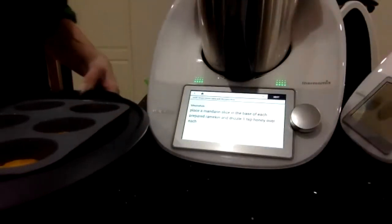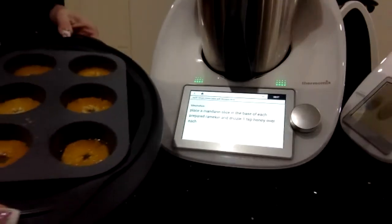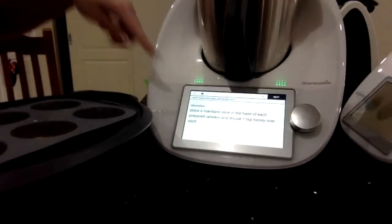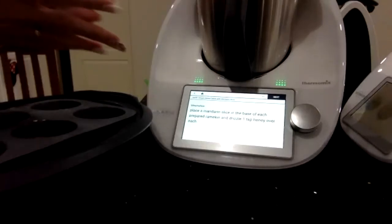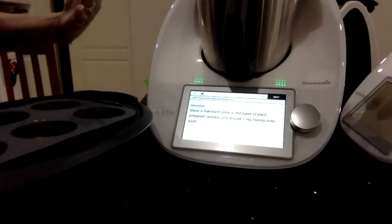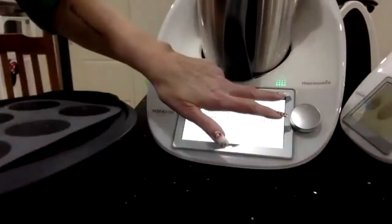To save time, I always say: read the recipe, go through your recipe on Cookidoo, and of course you can pre-prep. Meanwhile, whilst your butter and sugar is creaming, you would normally set up your Varoma. That's been done — just drizzling in a teaspoon of honey.